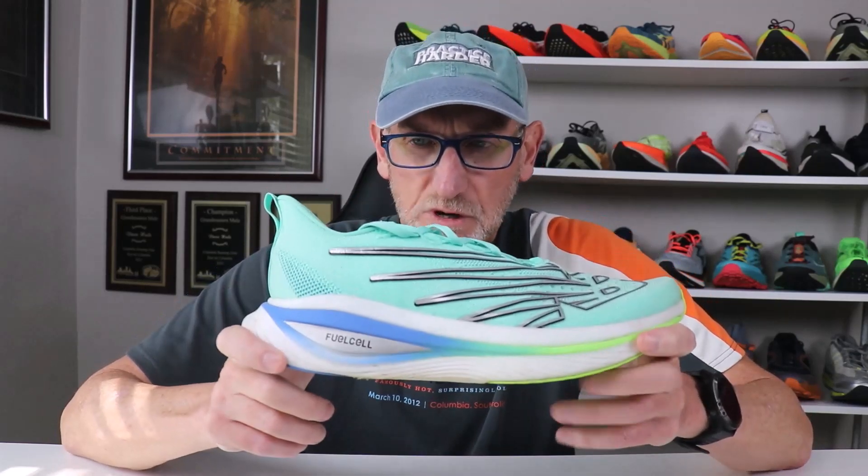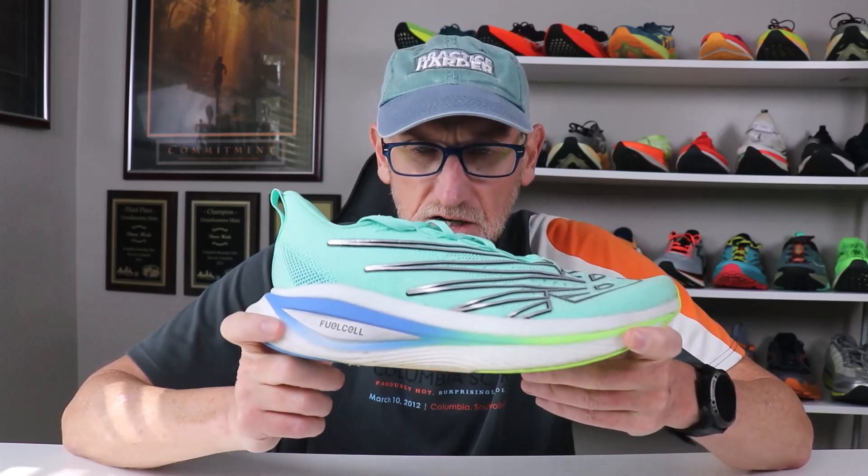A subscriber said he wanted to get a review from me on the New Balance Super Comp Elite V3s, so here we go.